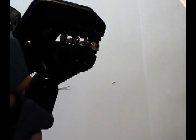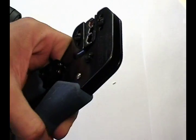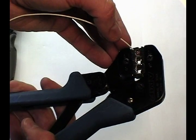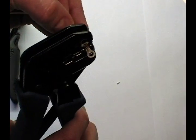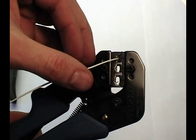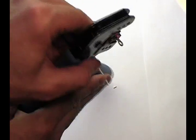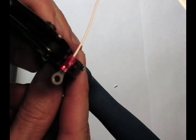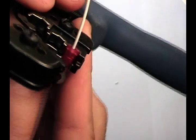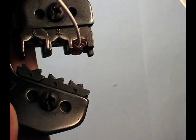This is the ideal orientation. Now that the terminal is loaded, we can insert the wire. Notice that I check that the wire extends beyond the opposite end of the terminal. This is for inspection purposes. Cycle the tool and release. The terminal will typically remain lodged in the die. Notice the wire protruding from the opposite end.